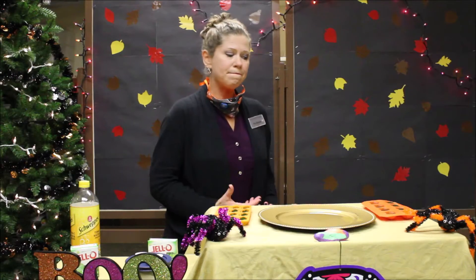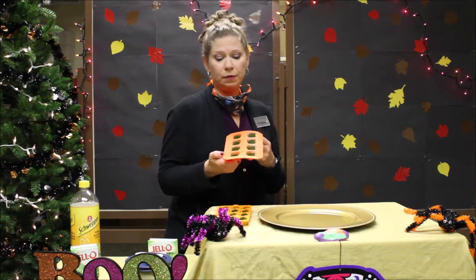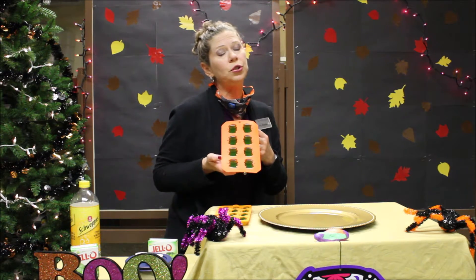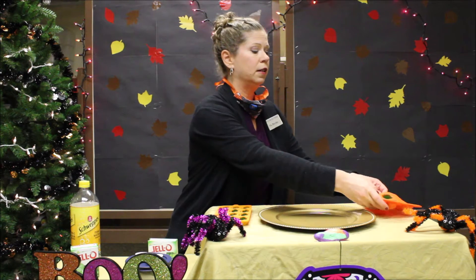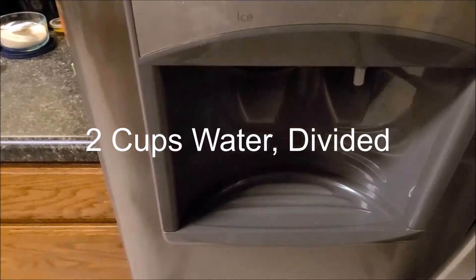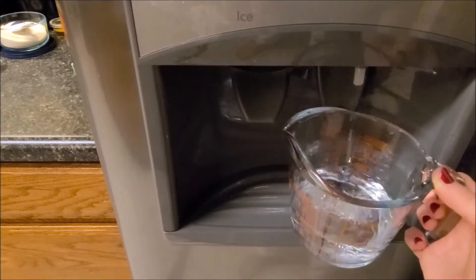And then I thought, let's compare that with just using water the way the Jell-O package says to do. So I did everything the same with the pumpkins, except I used two cups of water instead of one cup of water and one cup of tonic water. I used green because I thought green mice that glow in the dark would be kind of spooky for Halloween. Two cups of water divided. No tonic water and quinine this time.